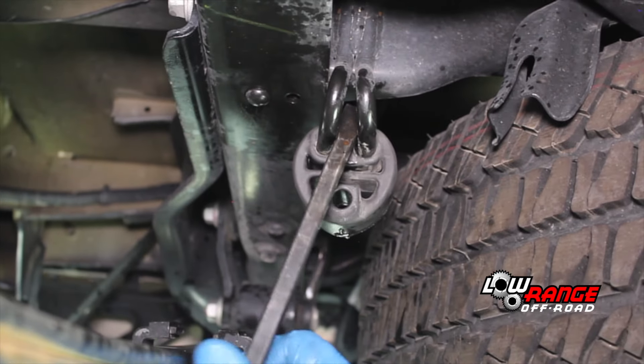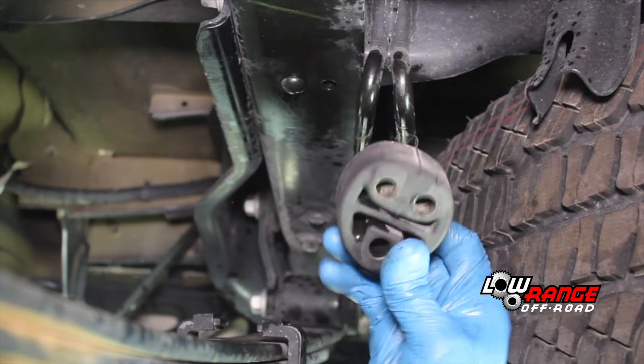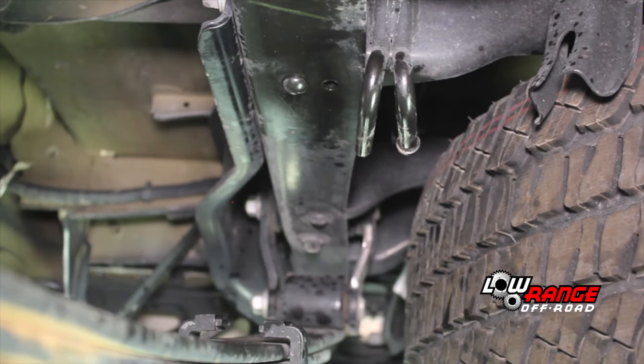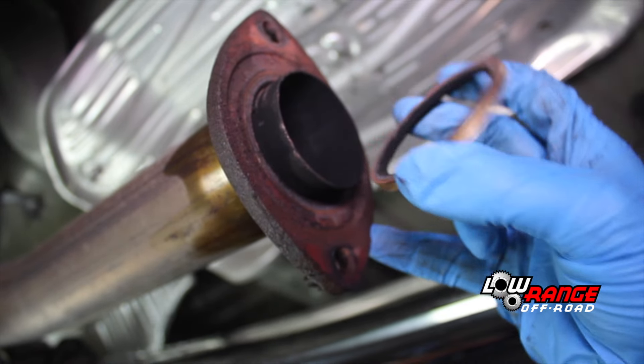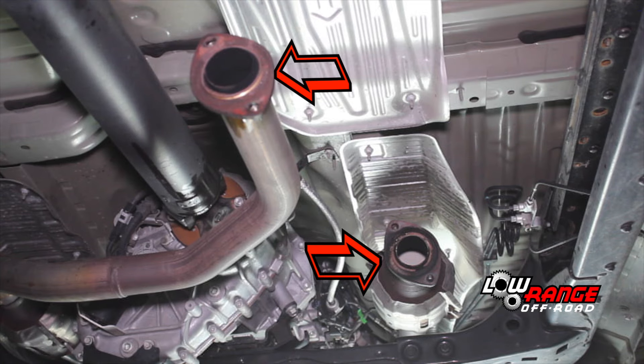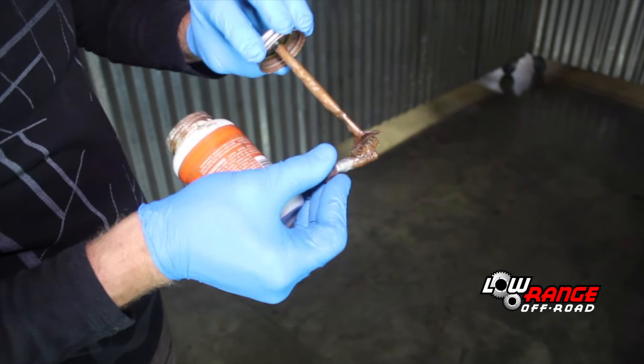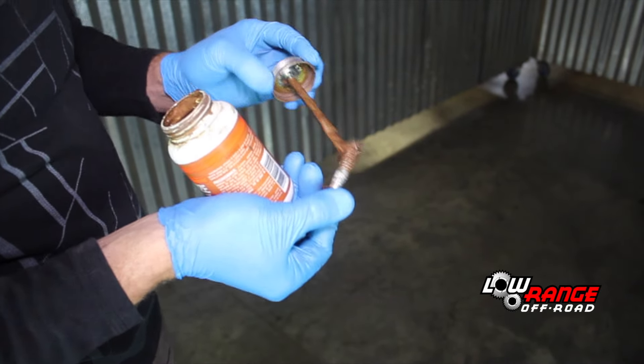Now that the exhaust system is out of the way, completely remove the rear hanger and leave the other three hangers in place. Be sure both gaskets are in good shape and in place. Apply anti-seize compound to the threads of all four exhaust bolts and set them aside.